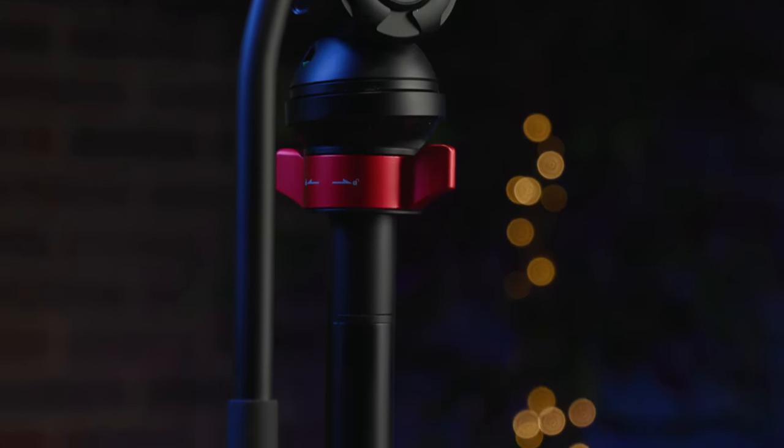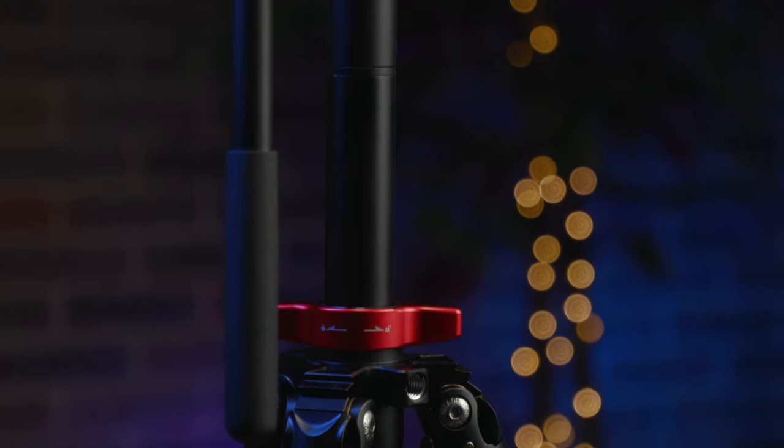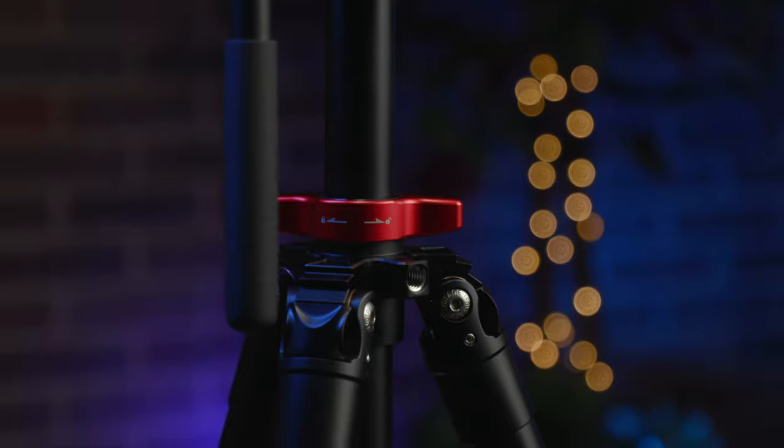So we're going to be talking about the Gazelle tripod sticks and the Komodo K5 fluid head. Let's talk a little bit about the sticks first.